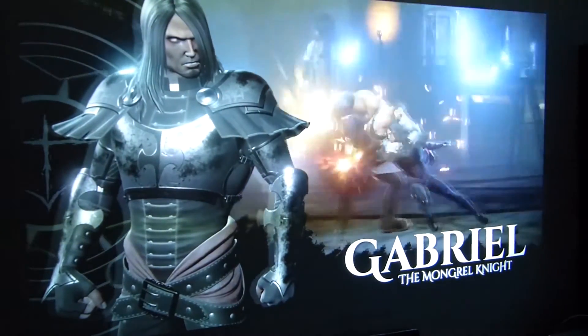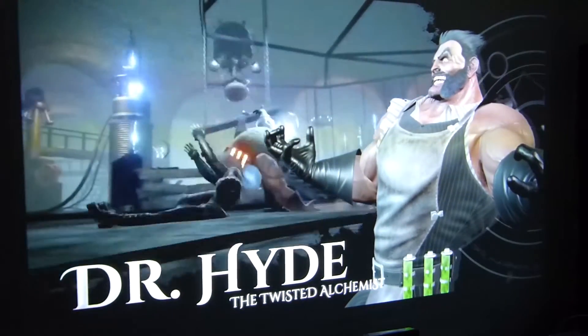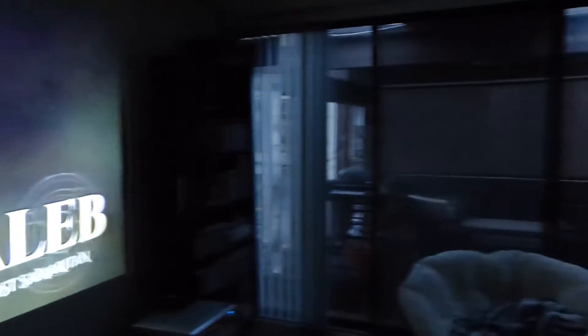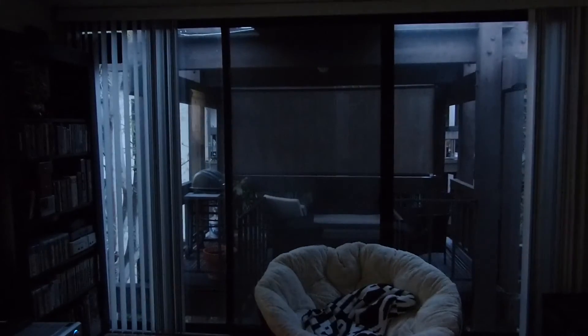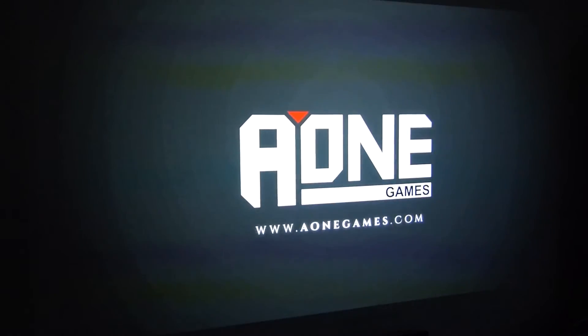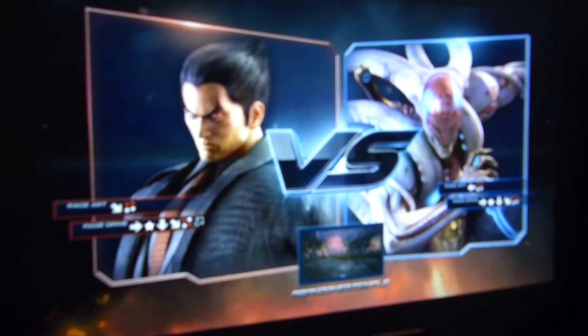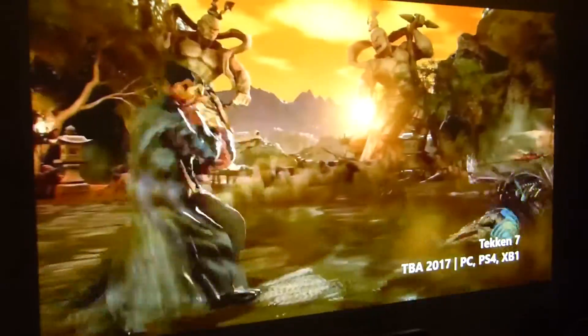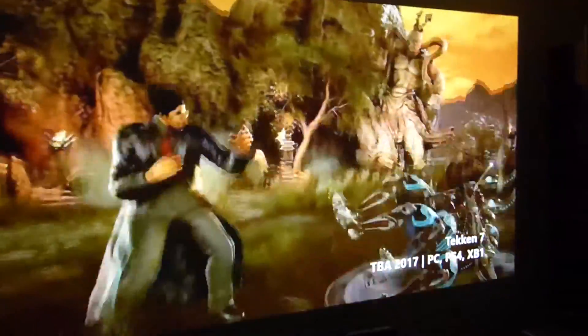That's with the light off. As you can see the color pops even more. Once we close the blinds it will get even better. Boom! Beautiful! Booyah! And that's what it looks like in the dark.